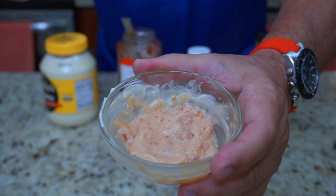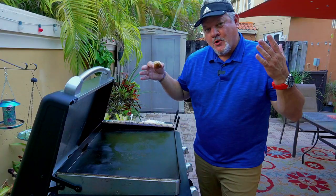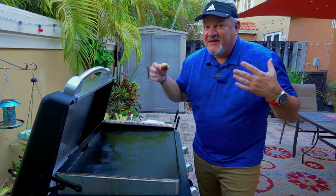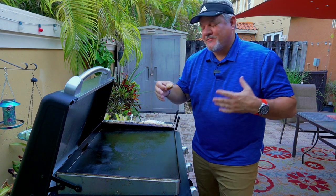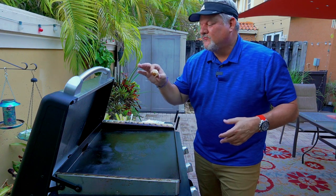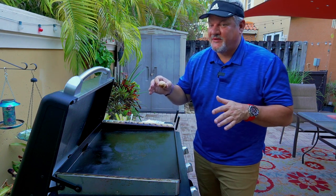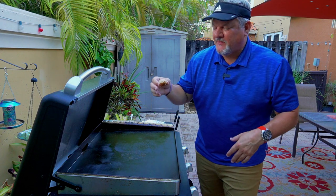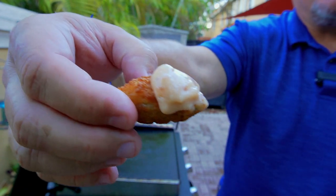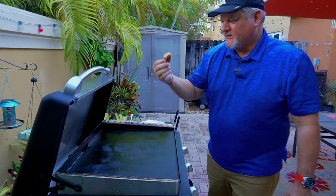Mix it all up really good together — and this is what it should look like. Adjust as needed. We are gonna go give it a taste test right now. We have some poppers and strawberry aioli — that is the secret sauce, dip, gravy, whatever you want to call it. I've tried it by itself and it's pretty dang good, but now we're gonna try it on the popper. Give it a little more heat — here's a close-up of what it looks like, and it looks pretty good.